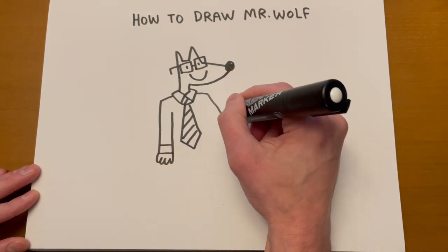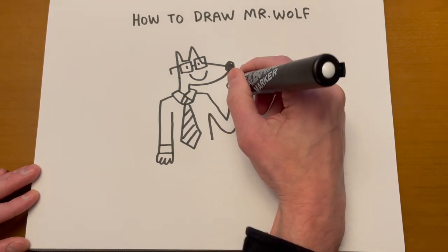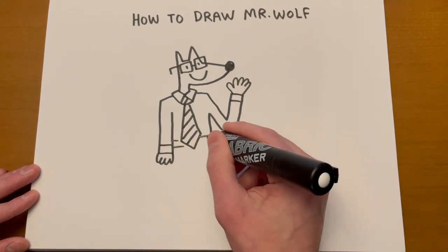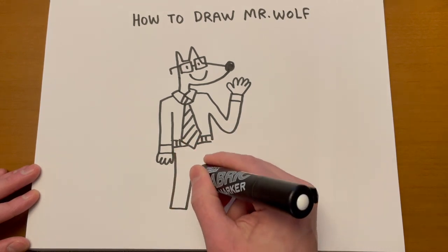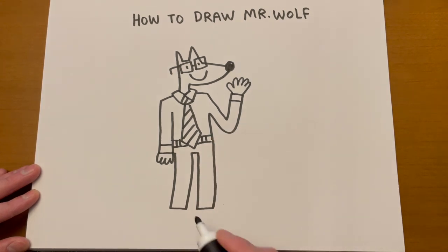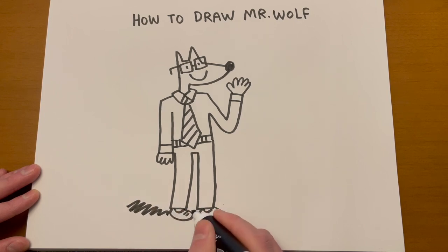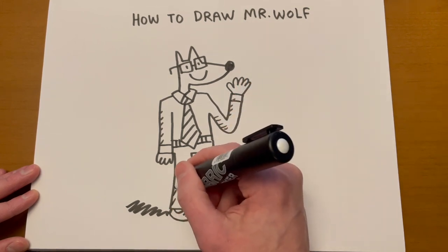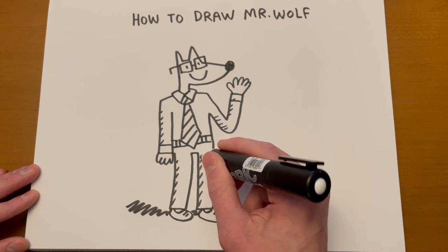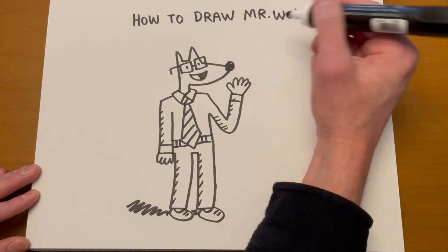I always draw five fingers on each hand — could have him waving or giving the peace sign. Mr. Wolf has a belt and rectangular legs. I'll put a shadow underneath him, maybe a shadow along the edges of his body. Just some lines to add extra texture and depth, and then you could make his mouth open and have him say something.